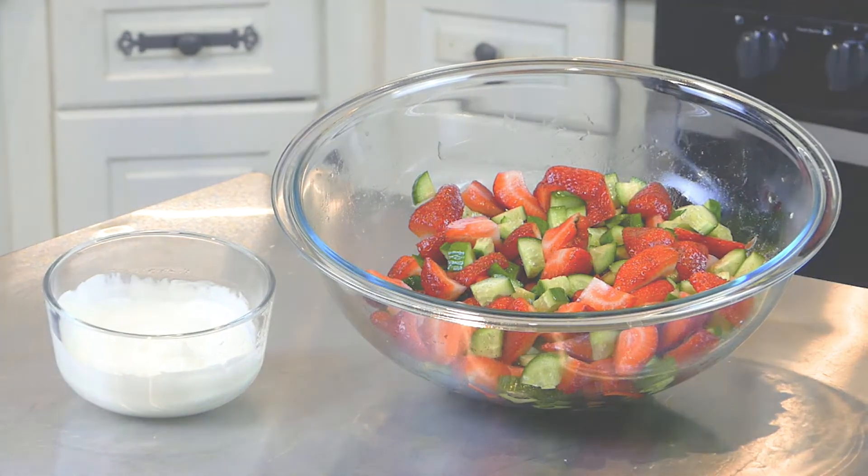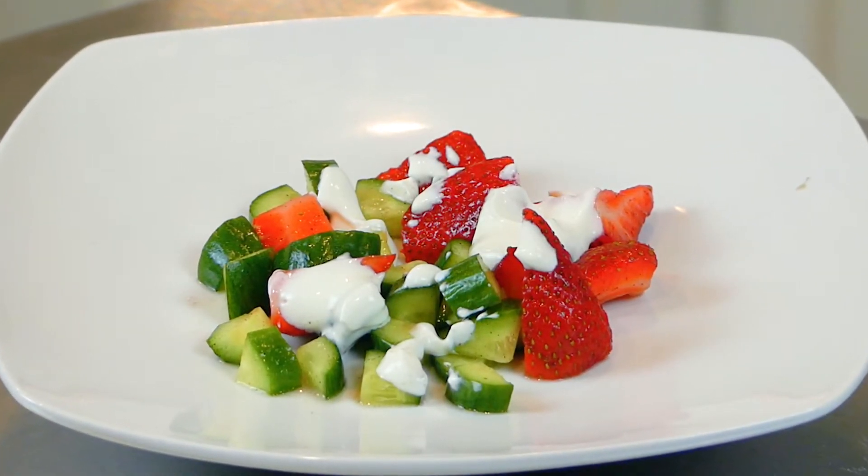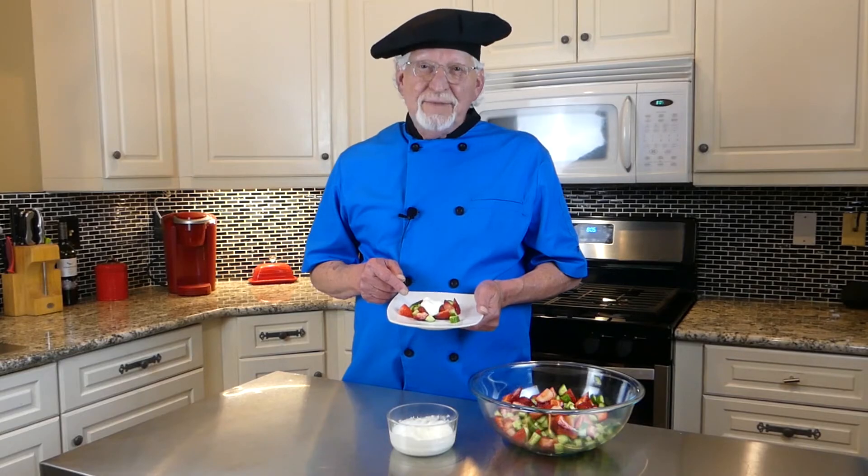The salad and topping are best when stored separately. When you're ready to enjoy, plate the salad and add a dollop of dressing on top or on the side. That's Easy Cooking — the cucumber strawberry salad with lemon cream topping. I'm Chef Mark, we'll see you next time.